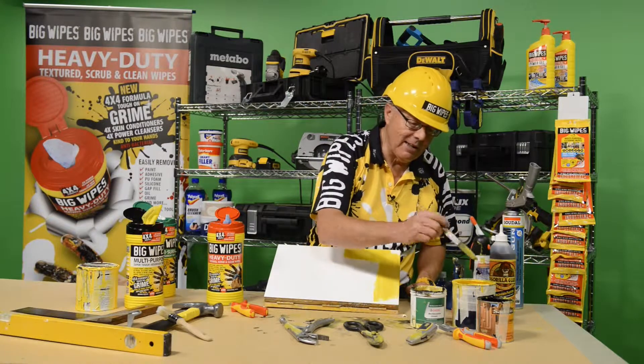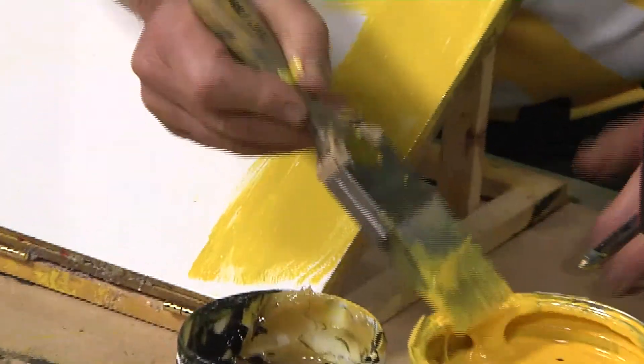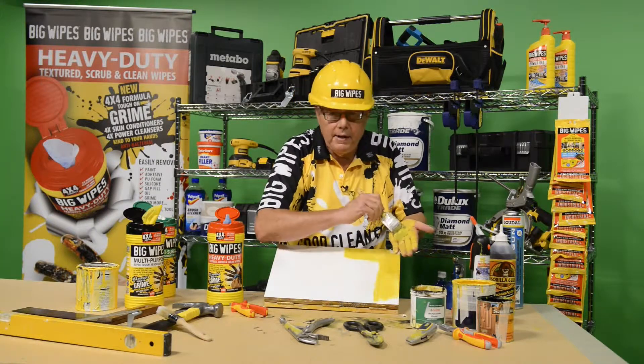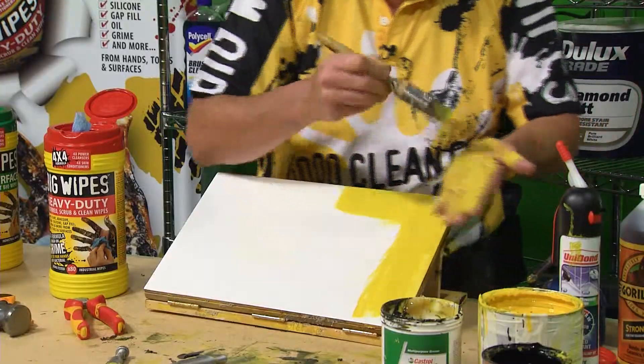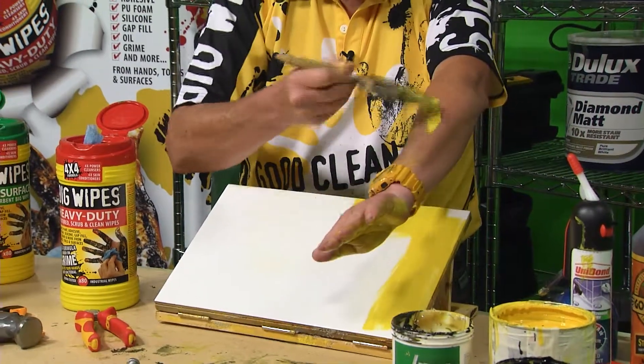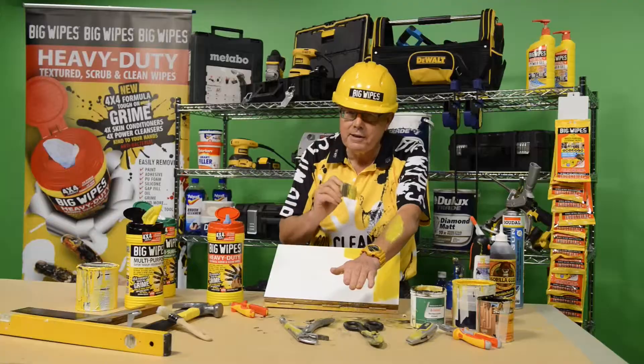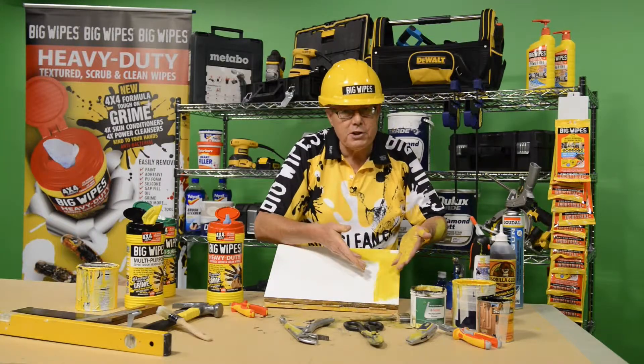Watch this — I'm going to show you something and I'm only going to use one wipe to do all these jobs. Can you see that over there? That's oil paint. I'm not just going to put it on my hand, which is smooth, but I'm also going to put it here on a surface. Now how would you get that off? With difficulty. I've got tools, I've got a surface here.